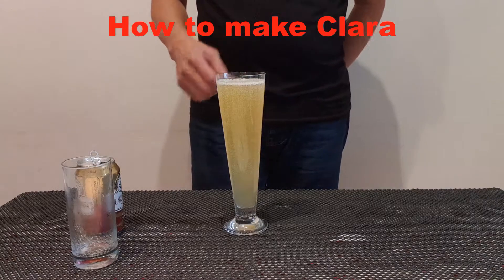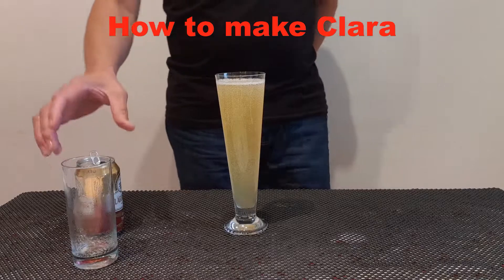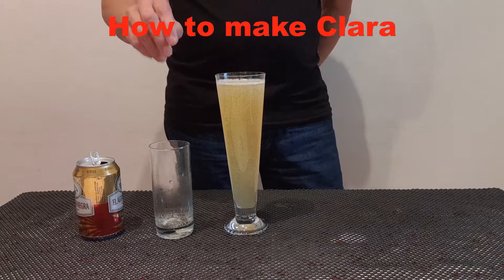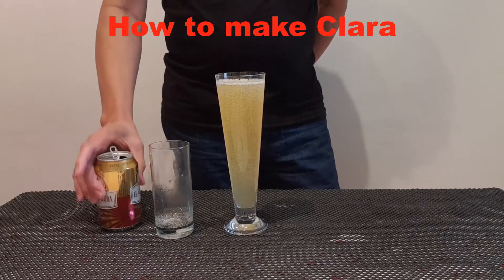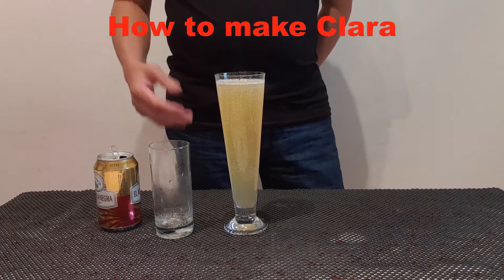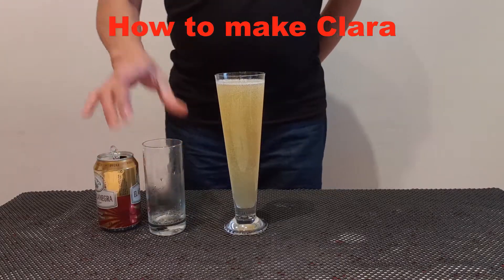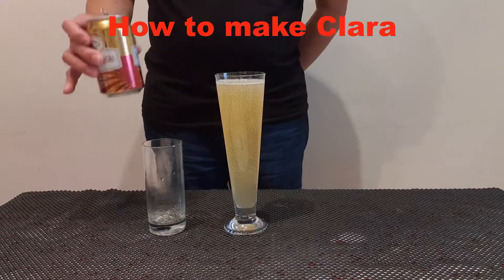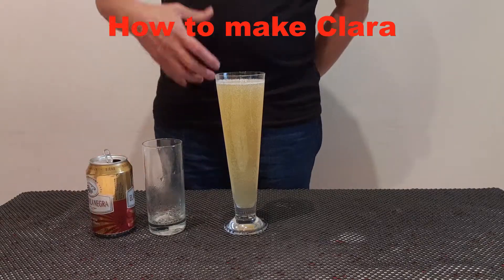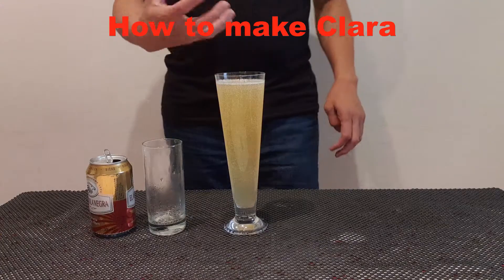But remember, when you make Clara, you have to put the lemon soda first and the beer second. You can use any kind of beer. Because if you pour the beer first, then it's very foamy.